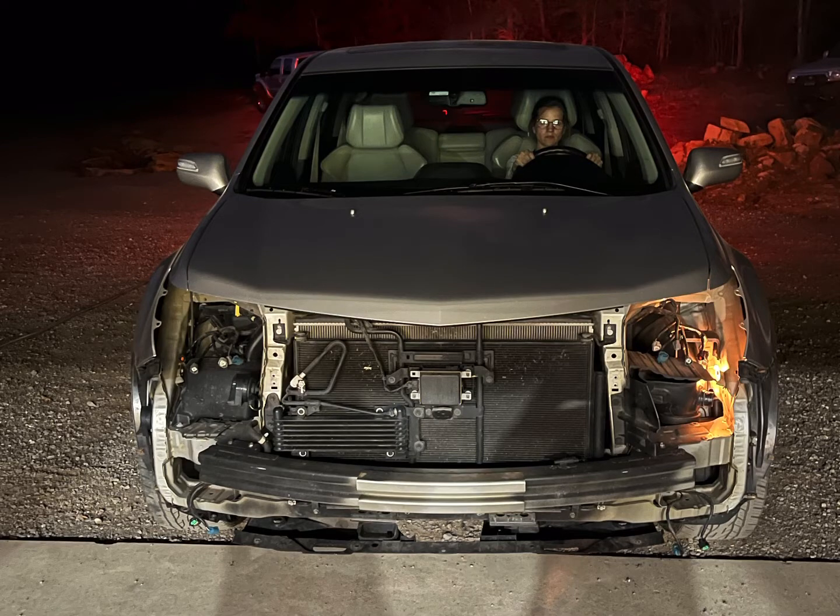I didn't document the process of removing the headlights but it was relatively simple. It does require removing the front bumper, but we were also replacing the cloudy fog lights so we were removing the front bumper anyway.